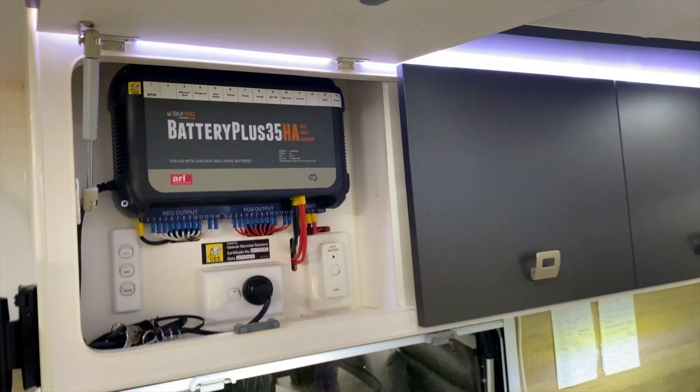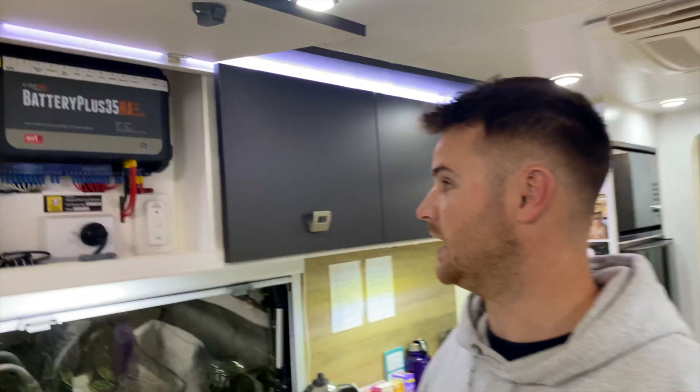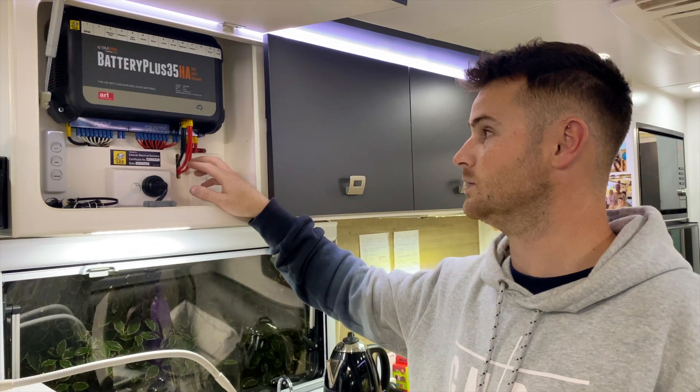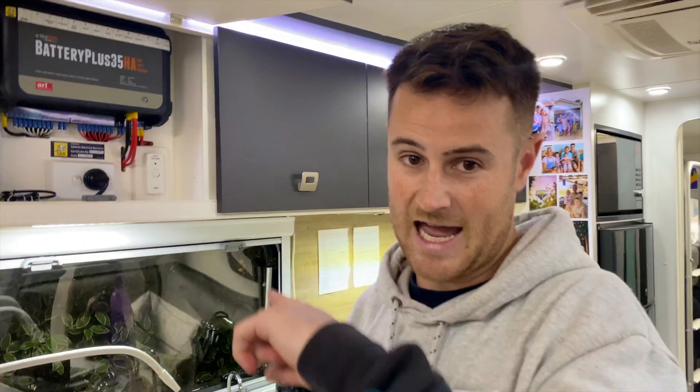The 35HA just simply means that this is lithium compatible. We've got two batteries under the bed and we run two 160 watt solar panels on the roof with this one as well. But I want to show you another little feature that we added to that.